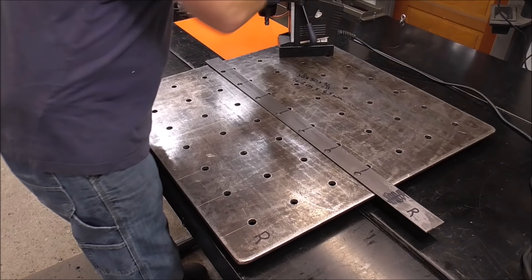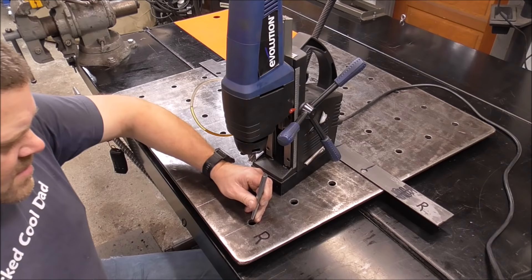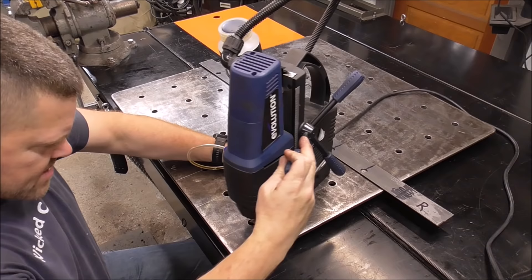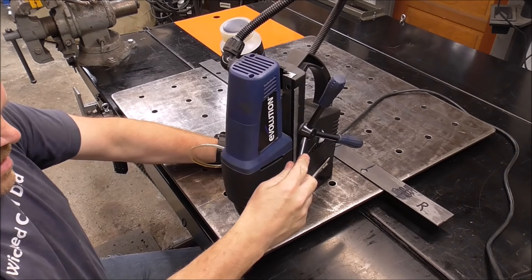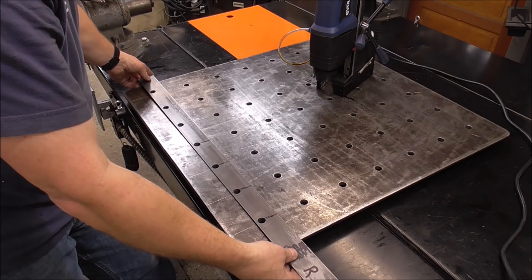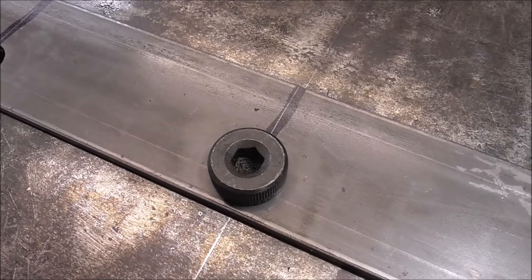Bring your mag drill over to the table. Remember the table still has no holes — but you have that intersecting crosshatch mark we talked about earlier. Take a center punch and punch it right there. Then take your mag drill, line it up just like you did for the template, and bore a hole right through your plate steel all the way. You've now made your first hole in the table. Take your template, put it on there, grab one of your shoulder bolts and stick it right down through the template and the table.